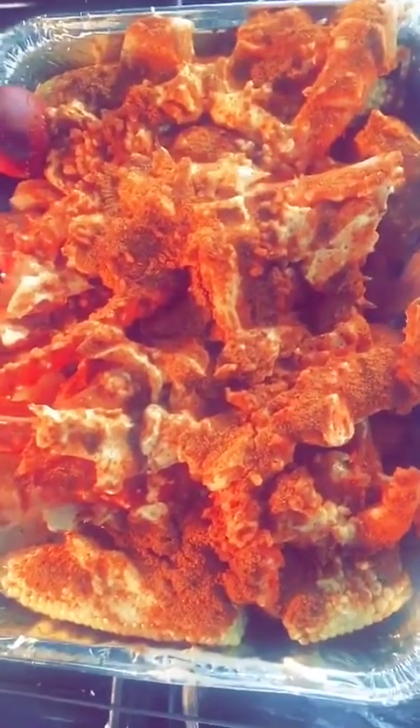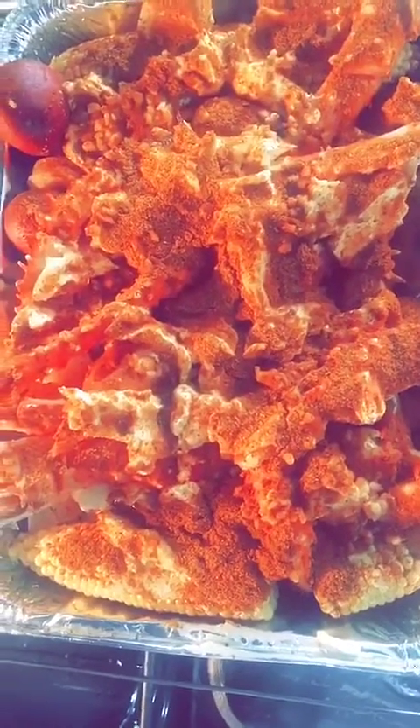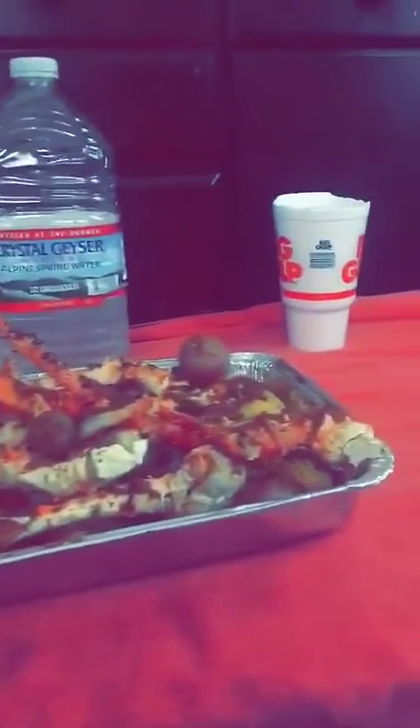First time making a crab boil in the oven, preheated to 400 degrees. I should have showed it before I put all this stuff on it, but southern king crab legs and jumbo shrimp — it's like my second time having this. This is the setup, let me clean my hands a little bit so I can show y'all. I put a towel all over the table, look at this.